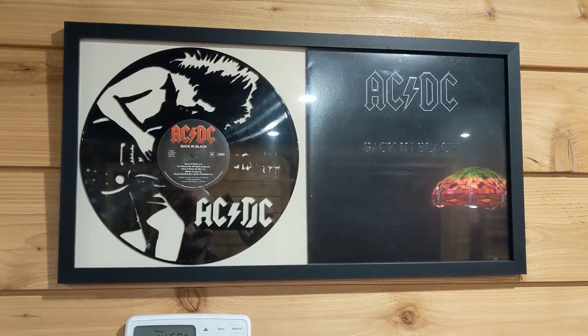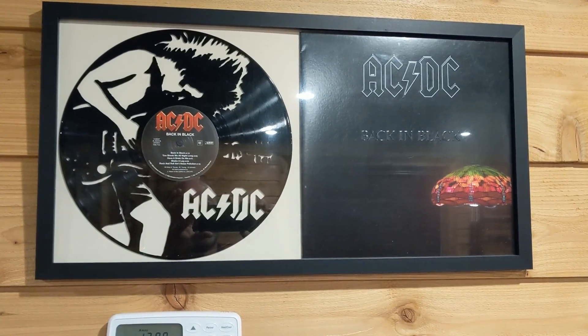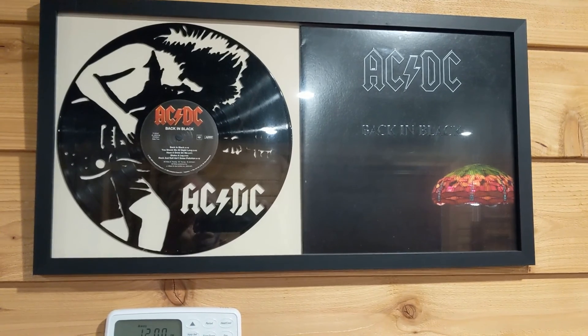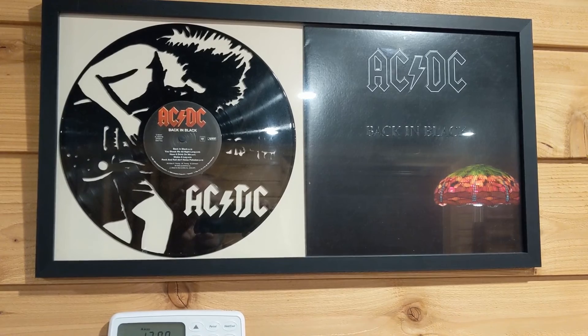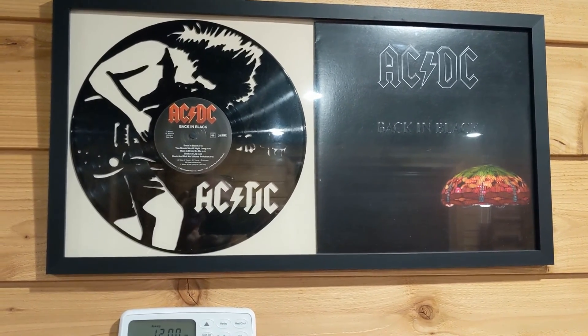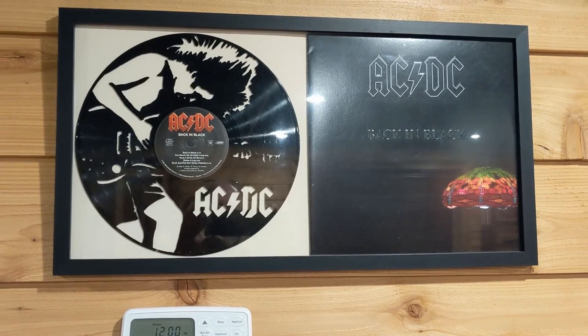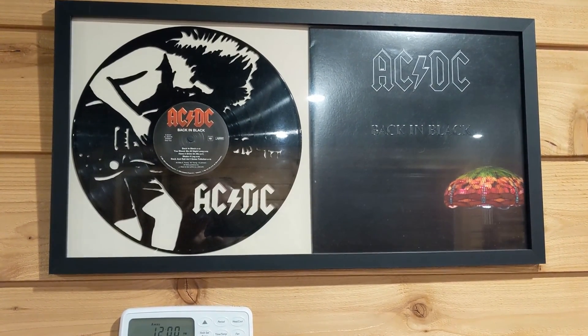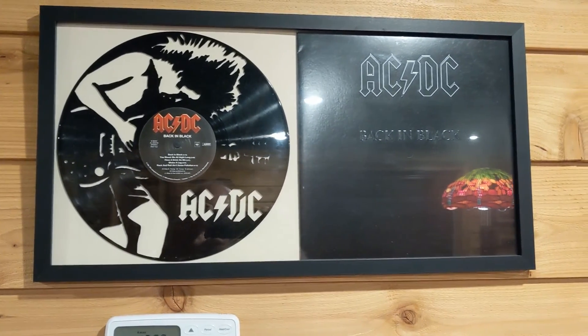I use a 15 watt blue laser for this, but this should also work fine with a CO2 laser. This is the original project that gave us the idea to try this with the laser — a record album of AC/DC where my daughter took a scroll saw and cut a picture of Angus Young, the lead guitarist, playing guitar into the record. You put the album cover next to it and the inside jacket behind the record, and you can see a nice picture that's nicely framed.